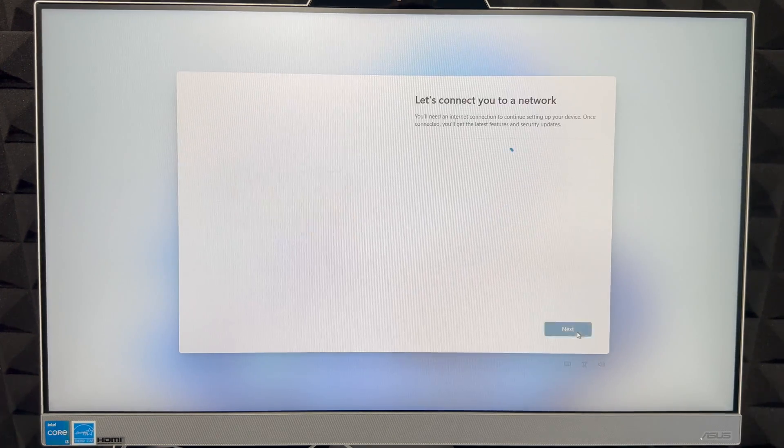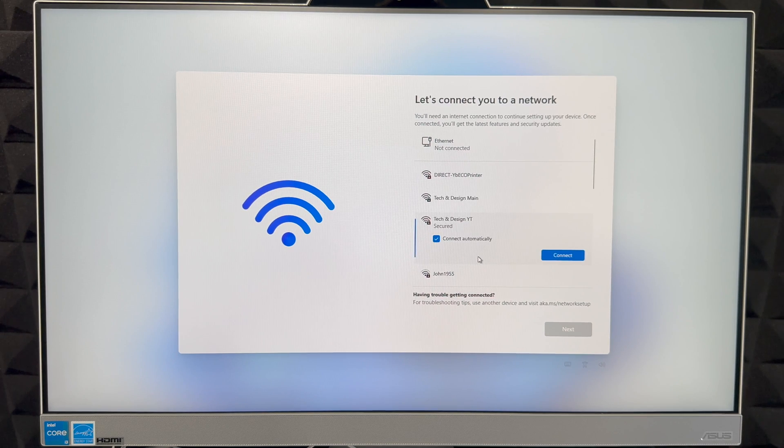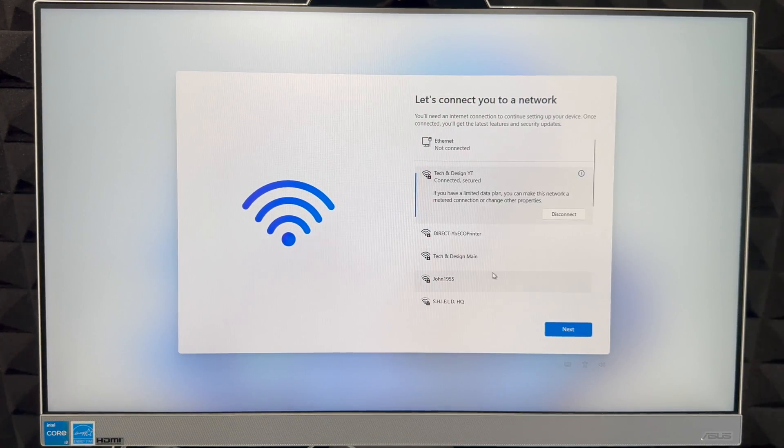We don't need a secondary keyboard layout unless you type in various languages. Remember, a lot of this can be changed later on — this is just to get started. Then choose your Wi-Fi network, put in your password, click Connect, and wait until it's fully connected. Then click Next in the bottom right.